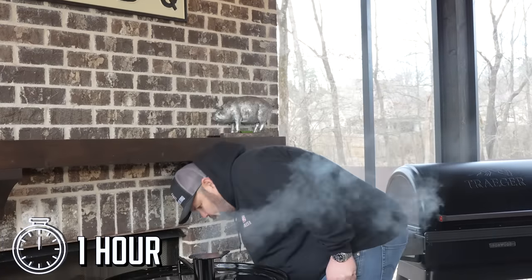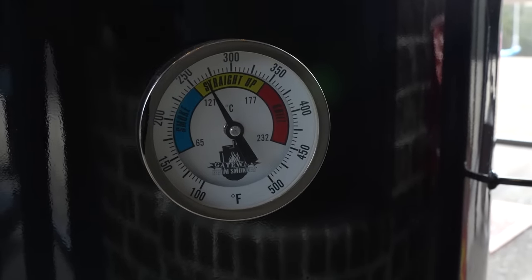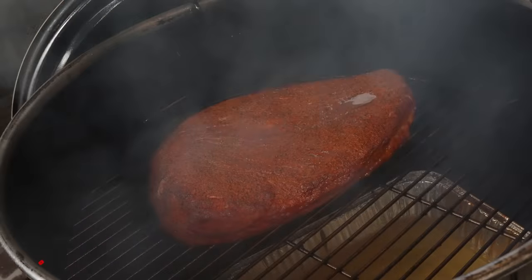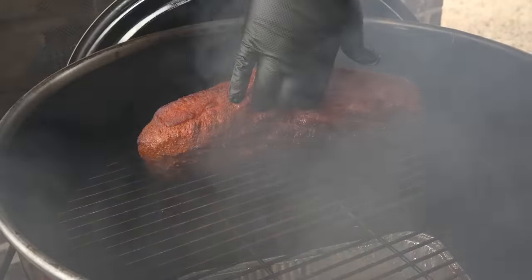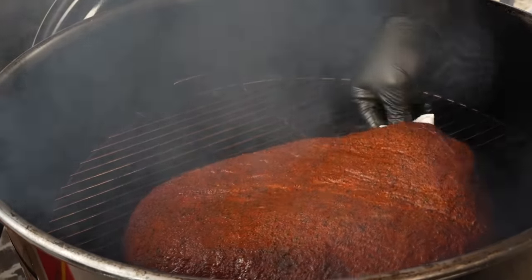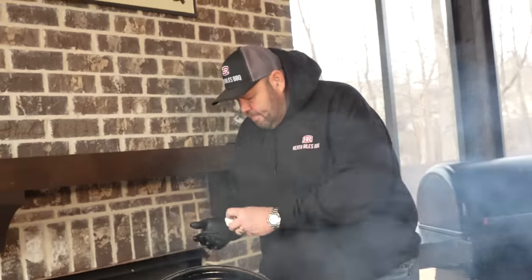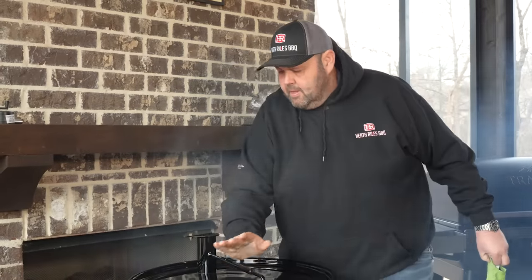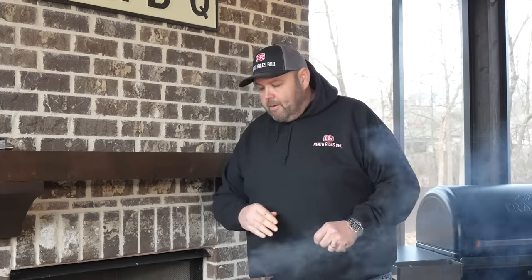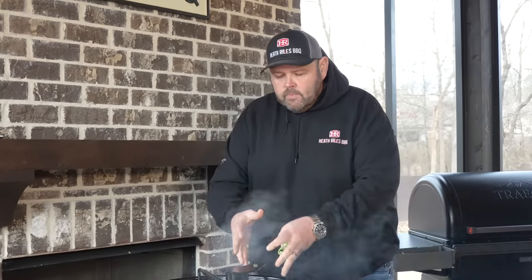We are one hour in on our brisket and running about 285 degrees on our drum. Look at that brisket — I'm going to check my bottom side. I'm going to take it and turn it over the water pan to kind of get it off the fire and let it go over there. I'm going to get the lid back on and let it go for another hour. The bottom was looking good — it won't burn up or anything. It's starting to develop a crust, and you can see how wet it was on top for only one hour in. You should smell this — it smells incredible.